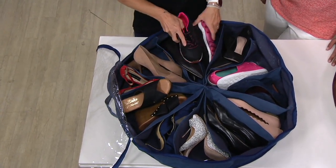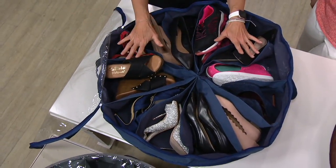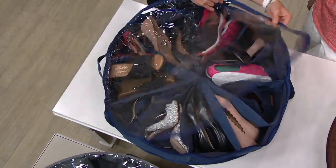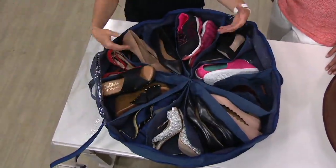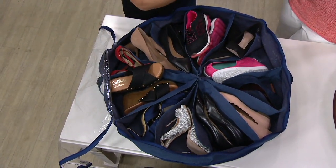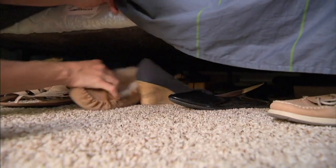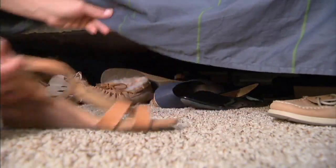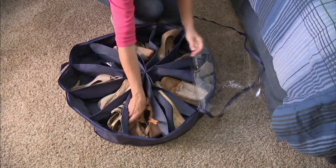I love these because not only do they organize everything, but they also protect your shoes from dust — maybe in the off season when you're not wearing them — and they protect your shoes from each other. A lot of us just throw shoes in a plastic bin, stick them in the basement or the back of the closet, and what happens is the heels and soles of some shoes are rubbing against the tops of your other shoes.